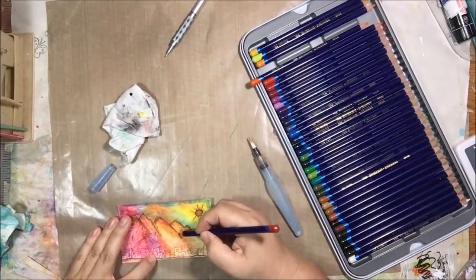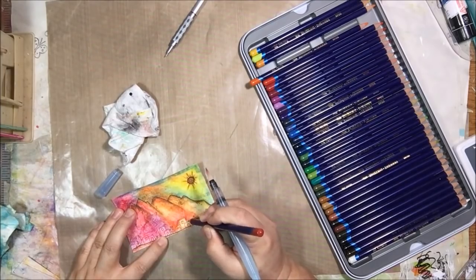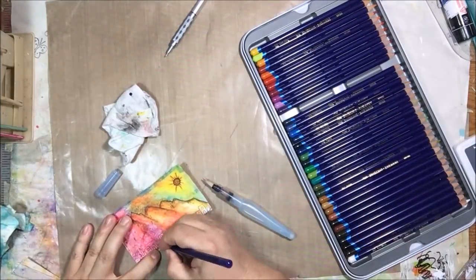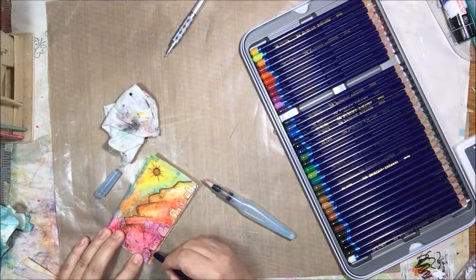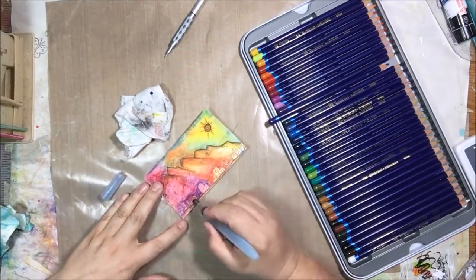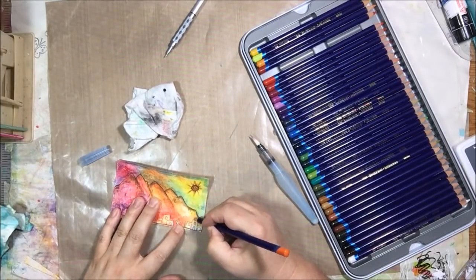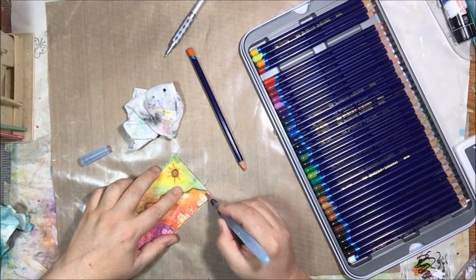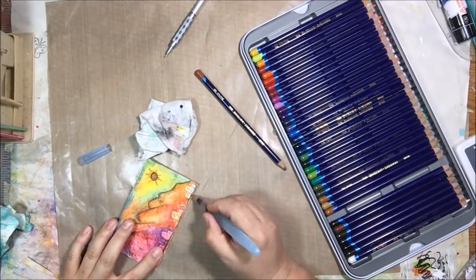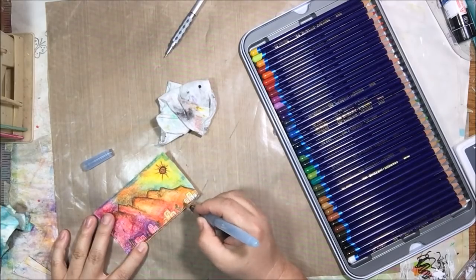That's why I like Inktense pencils — they're different from other watercolor pencils because they become an ink when you get them wet and then just dry permanently. I've got some brown on the mountains, then I start coming in with brighter colors down towards the houses to exclude the houses from the background and make them stand out. Rather than coloring in the houses, I'm coloring outside of them to make them come forward and be lighter than the background — I call it 'excluding.'